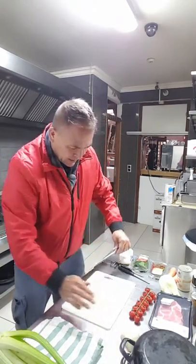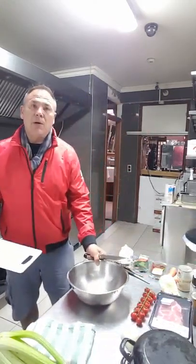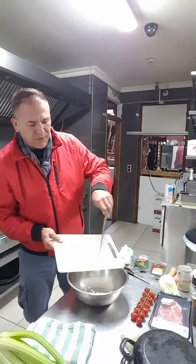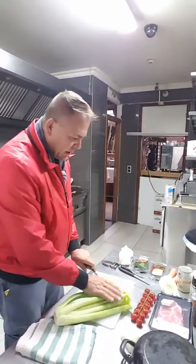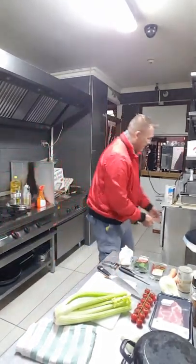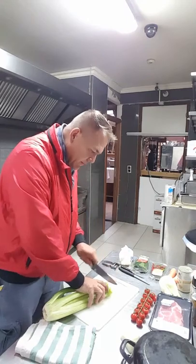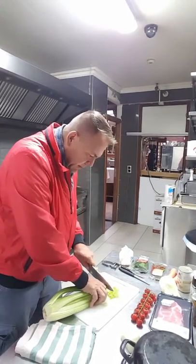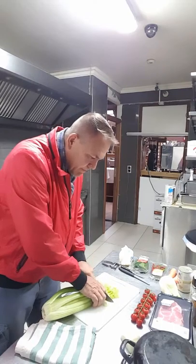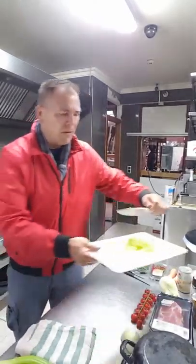That should be about enough onion - we'll transfer that into this bowl here, just so you can get an idea of quantity. That's going to give us a lot of flavor. Next we're going to take a bit of celery, cut off the trimmings - lovely piece of produce, nice green celery. We want to cut this in about half-centimeter thickness, more or less the same quantity as the onion, equal quantities. Throw that in there.